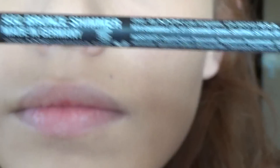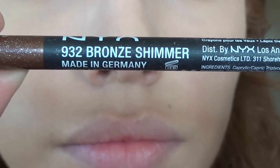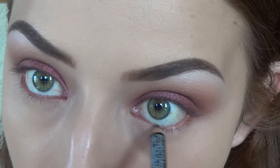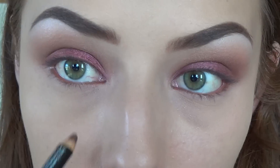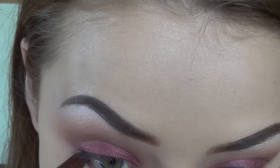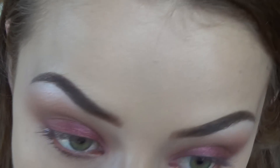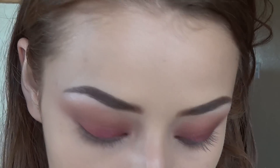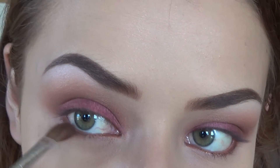Then I'm taking these two NYX eyeliner pencils — one in Golden Bronze and one in Bronze Shimmer — and I'm just going to apply those on my waterline. If you guys don't like a really black shade in your waterline, go for a bronze color or maybe a brown color; I feel like it makes a lot of eye colors pop.